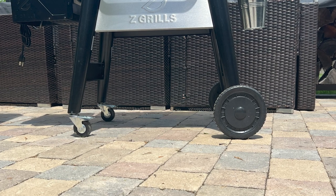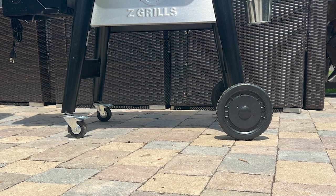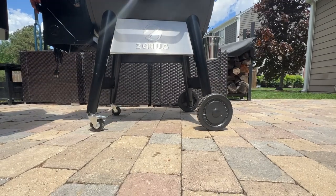When it comes to build quality, we measured with a digital caliper and found 2.11 millimeters on the thickness of the lid and 1.55 millimeters on the body. There are two locking caster wheels and two large wheels for easy movement. If you pick up the grill by the handle and hold the caster wheels off the ground, the large back wheels make it easy to move through grass and softer dirt.